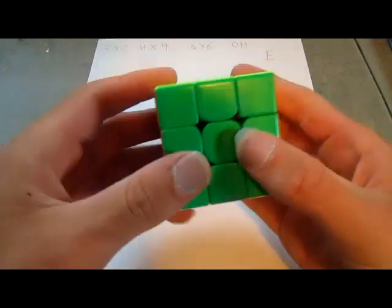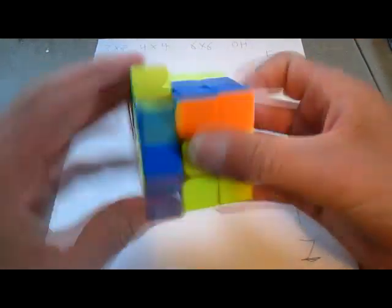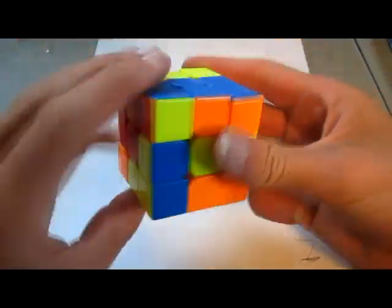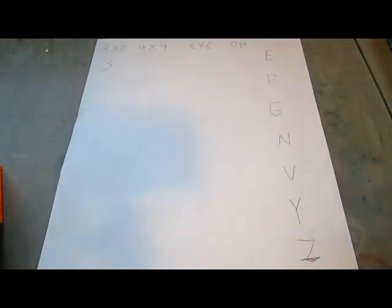So, I'm going to start with the E-perm, which is at the top, and start with just normal 3x3. When you finish an OLL algorithm and you have to do an E-perm, it can be kind of annoying to have to do a cube rotation, so I'm going to give it a 3. It's not too bad, but it is kind of annoying.